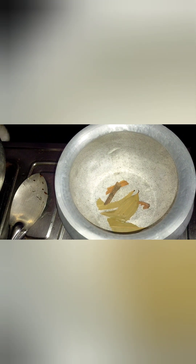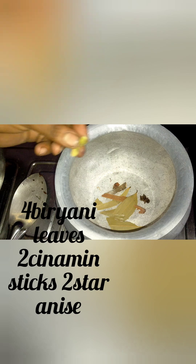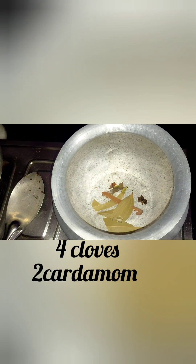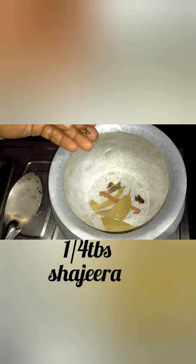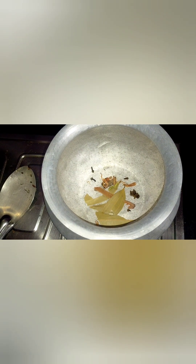Add biryani akshi, 2 dalchini, 1 star anise, 4 lavango (cloves), and 1 tablespoon shah jeera. Add a little water to keep it clean.